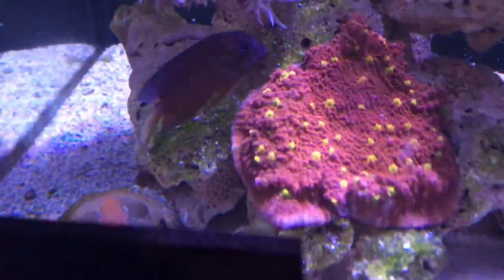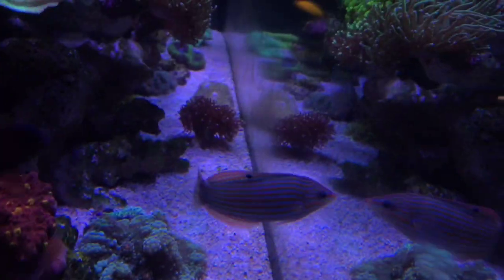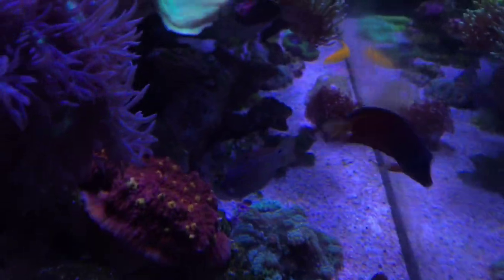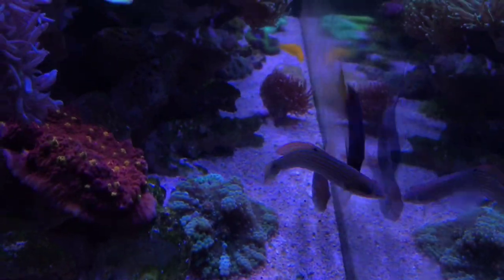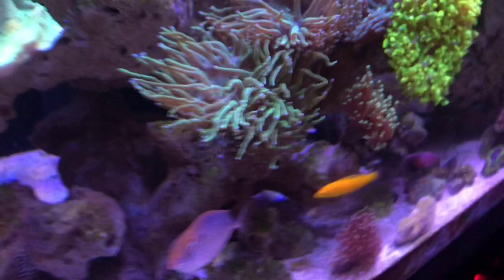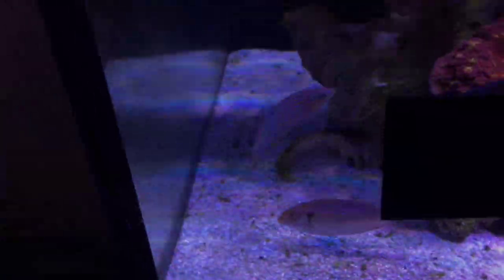I couldn't get a video of the tang doing the thing with the mirror, but the Melanotaenia tang - look at it, it's just swimming into the mirror and keeps biting it rapidly. It's seeing itself in the mirror and trying to fight it. It came in for a tail swipe just then. And the rabbitfish here - it's not even doing anything, it's just watching them, just chilling around.